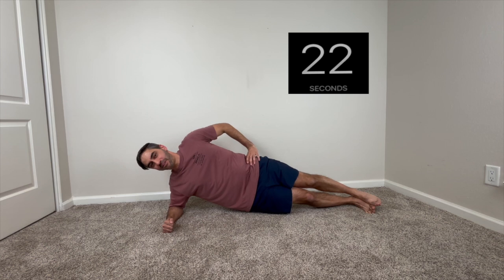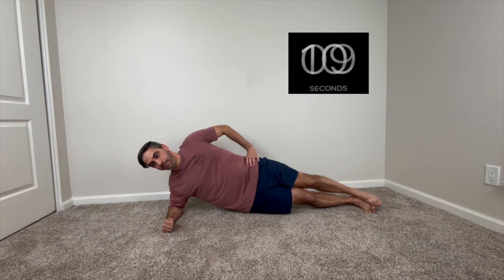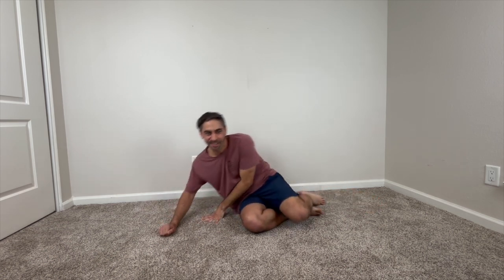There we go. Shaking is okay, of course. Remember to keep breathing. We're almost there. Okay, great. Moving on to the next — well, we did one side, we have to do the other side.